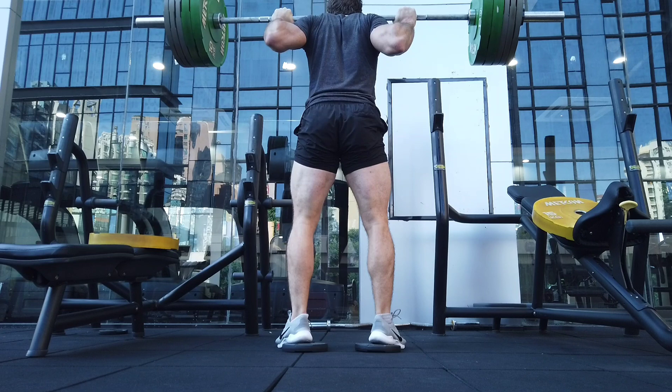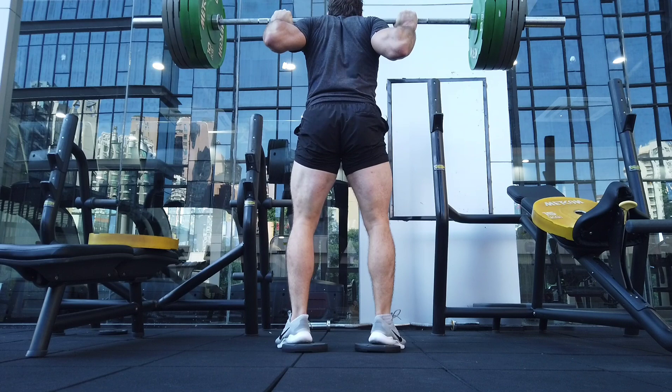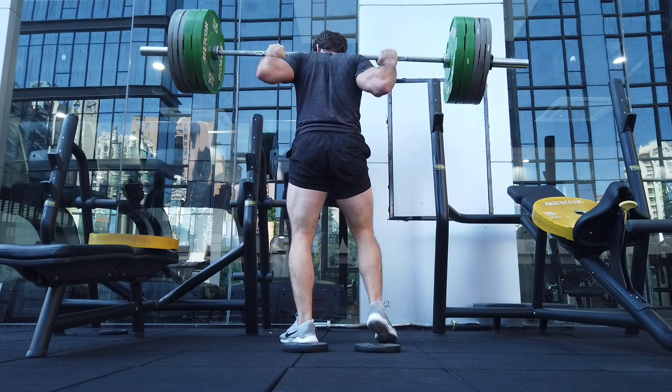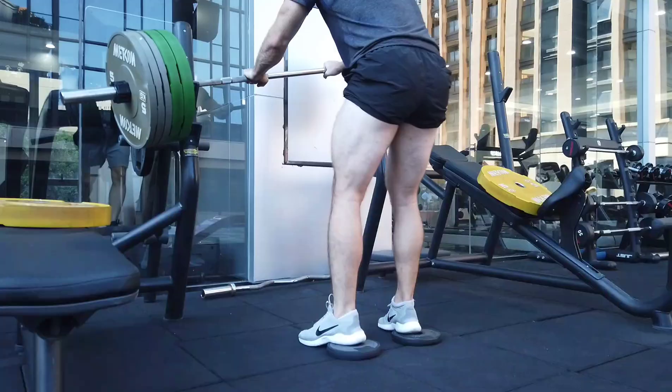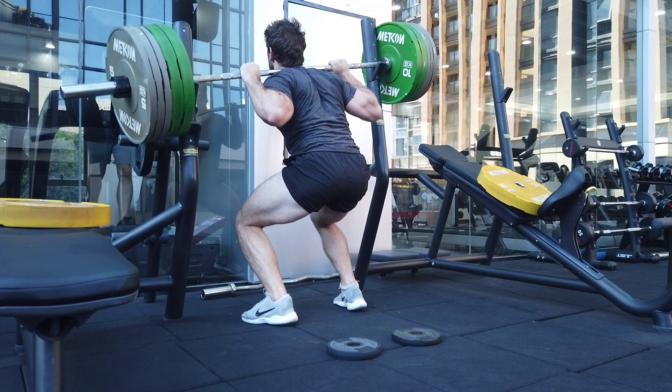Training hard is important, but training smart is what gives you results in the long term — especially after 10, 15, 20 years. He still lifts, and I think he's still causing damage to his body. Even if he hasn't really learned from his own mistakes, other people can. It's important to see what he's doing, see why it happened, note that you probably don't want that for yourself, and make the necessary adjustments.